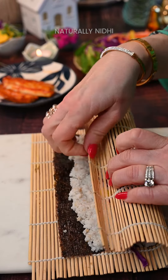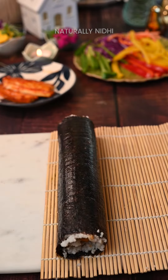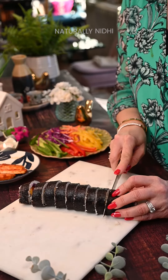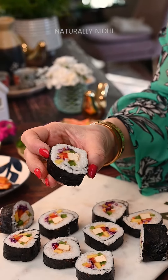Gently roll this over using your hands and a sushi mat until it's able to hold its shape. Then very gently and carefully with a sharp knife, slice them into 8 to 10 pieces. Our colourful, nutritious millet sushi is ready to enjoy.